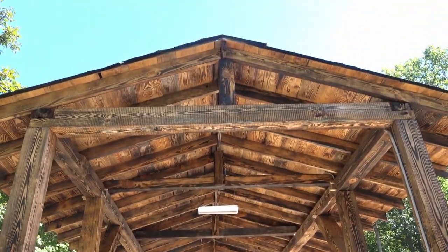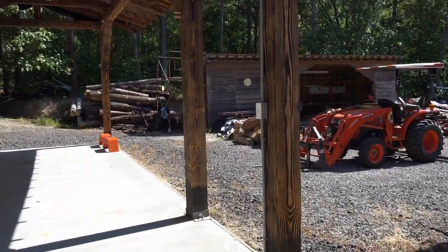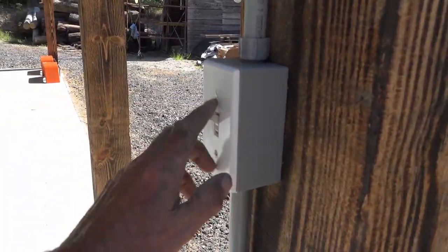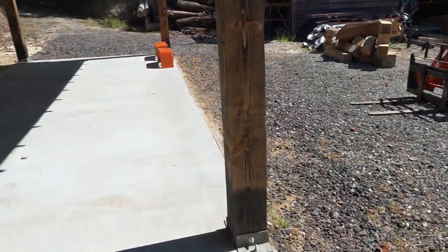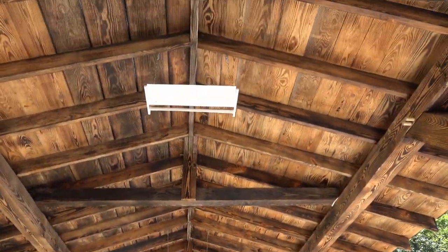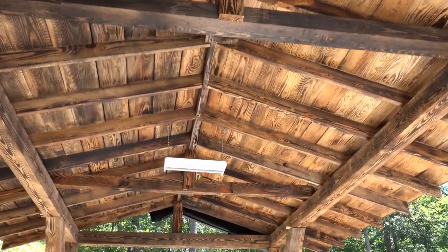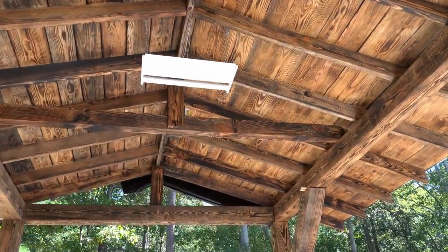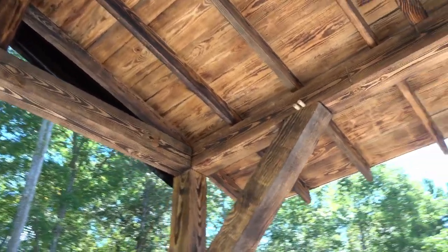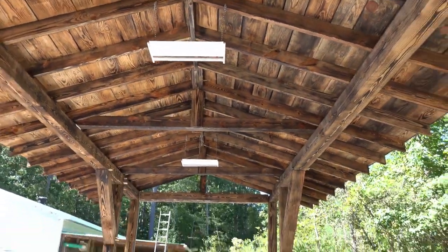Gonna do a little trim up here, just a little trim on the edge. The electrical's in, and we got this on remote too, so if I leave that on all the time the remote kicks in. That's what it looks like underneath — the lights we hung are LED lights, 23,650 lumens, and they are adjustable and they are bright. You can tilt them whichever way you want, so we'll test them out tonight.